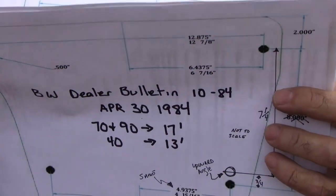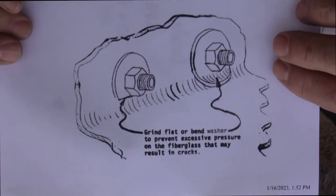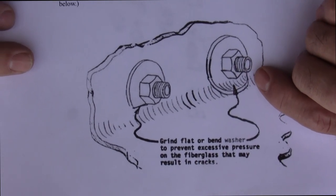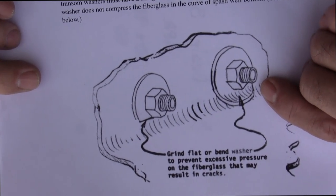However, they do say to angle it upwards, and in the actual dealer bulletin they give you tips on how to handle the washers, which are very close to the bottom of the splash well.